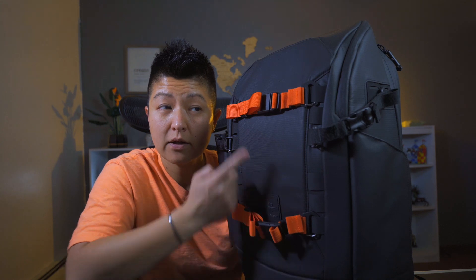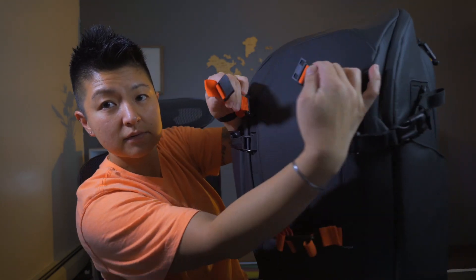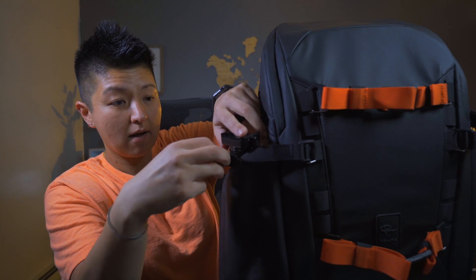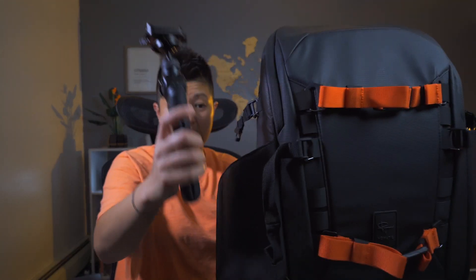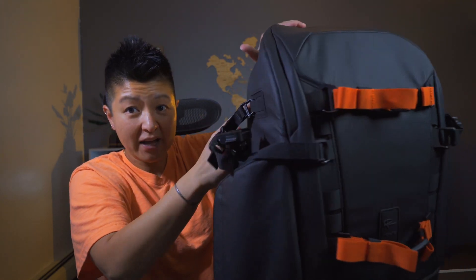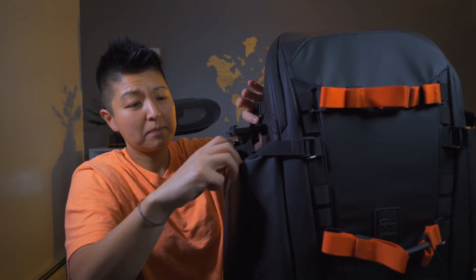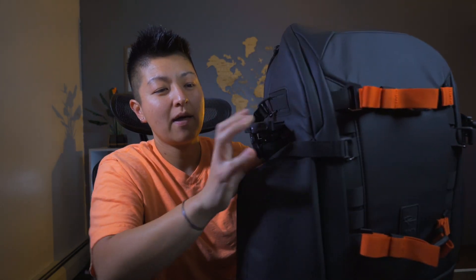I also have other accessory straps on the front from Wandrd — they're pretty cool with the FitLock, so they're magnetized. Then I have another strap from Peak Design on this side, and my PGY Tech Mantis Pod Pro here. I kind of just wrap it — if I just clip it in and pull the strap tight going from higher to lower it doesn't really hold, so what works best is to give it a wrap around, connect, and boom — it is in there like swimwear.